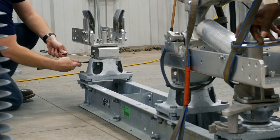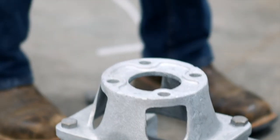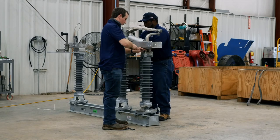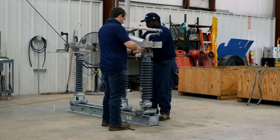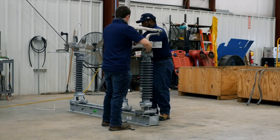If the insulators are not pre-assembled, unbolt the live parts from the switch bases and proceed with installation and adjustment of the insulators. Once the base, insulators and live parts are installed, or if they are shipped pre-assembled, it is now time to lift and mount the phases to the structure.